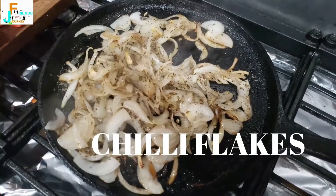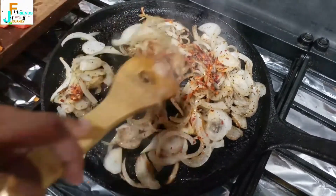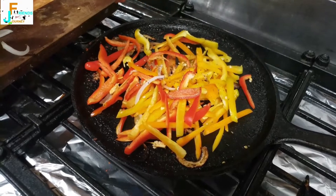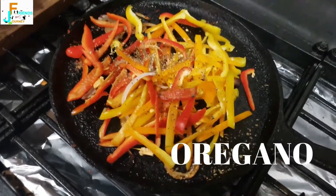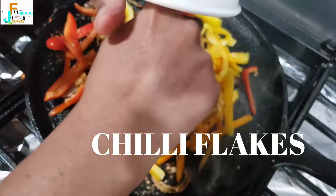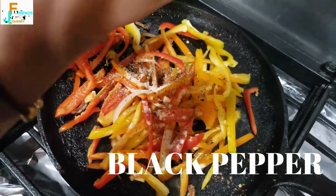Then we add chili flakes. I have used a Chinese brand called Sichuan pepper chili flakes, but any normal variety is fine too. Now we move on to the bell peppers and follow the same process as the onions — adding the same set of spices one by one: garlic powder, oregano, basil, chili flakes, salt, and pepper powder. Give everything a nice toss.